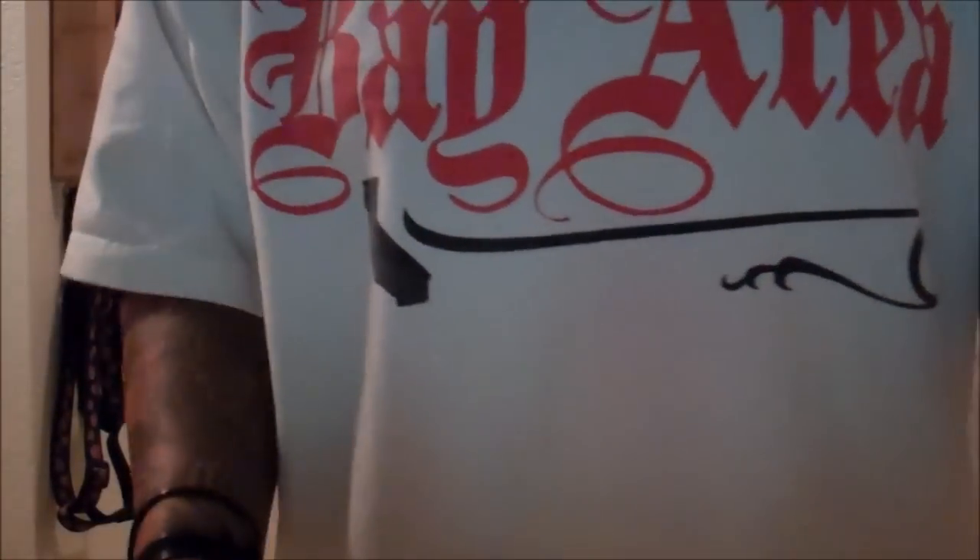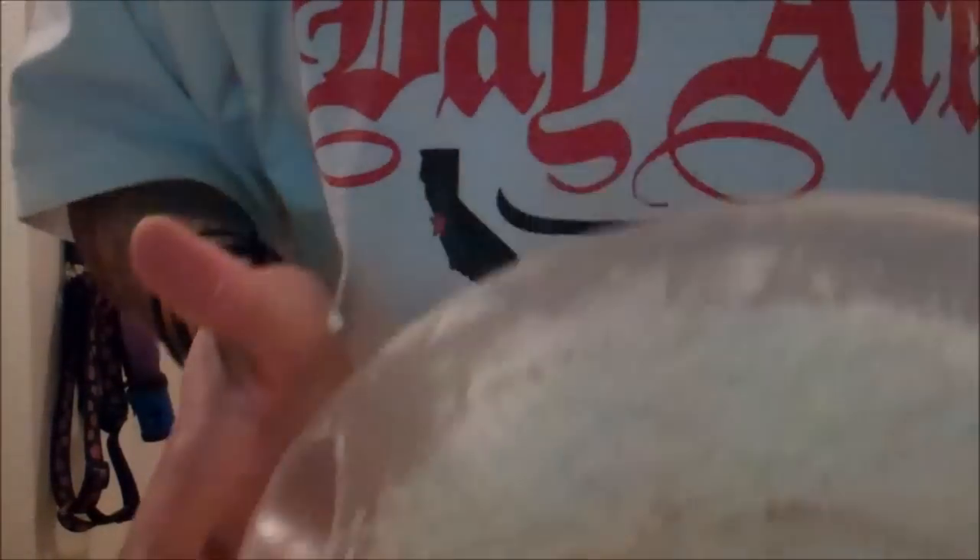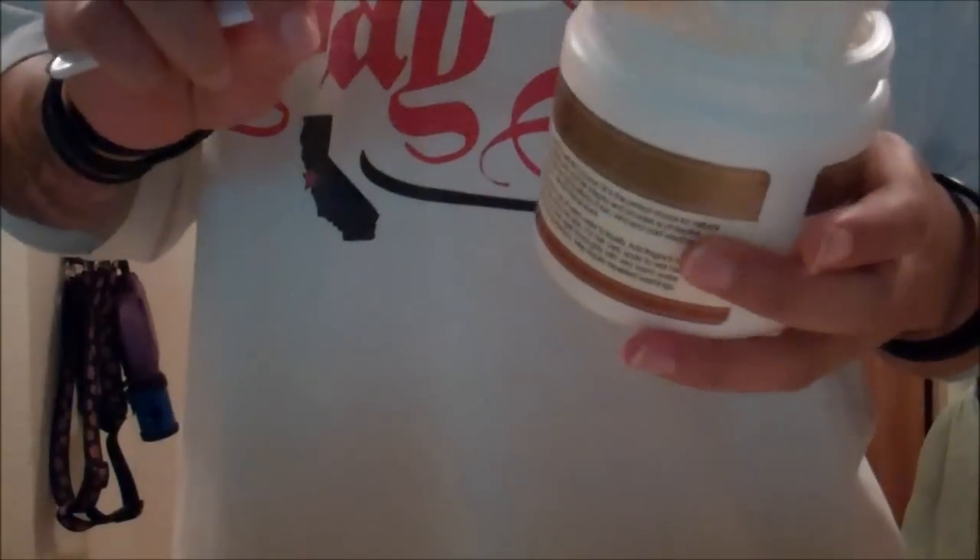I'm done whipping the mixture — blended it for about an extra ten minutes and this is what it looks like. It's real light, real fluffy, melts away really easily, and doesn't have a greasy feel to it. This is an old coconut oil container — keep your containers, especially if you're making stuff like this. I washed it out and I'm going to go ahead and put the butter in there. You can see it's real light and fluffy.